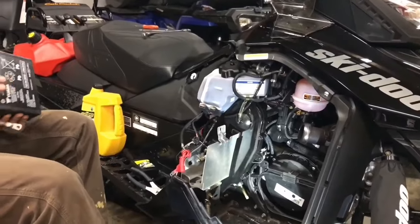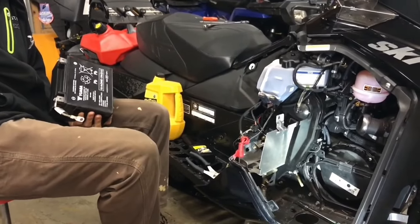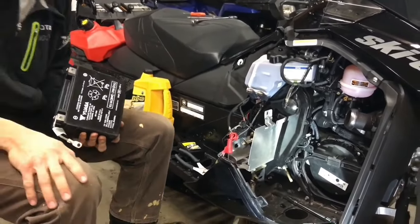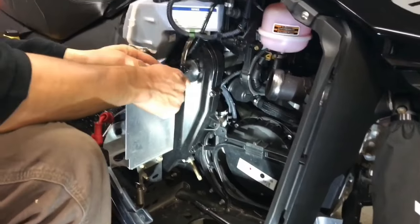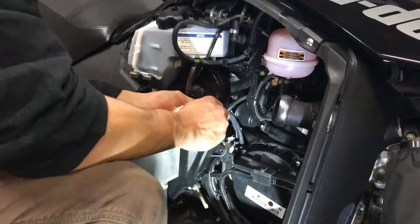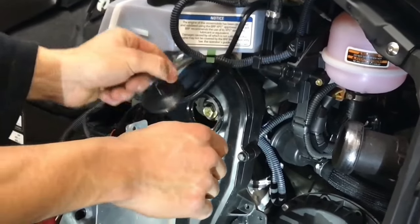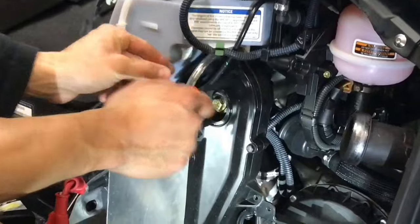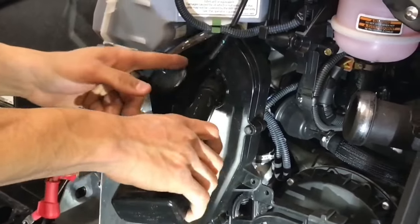Safely secure your battery. Make sure not to put it on cement — try to put it on cardboard or off the ground. Next step you're gonna want to do is take your plastic cap off. Once you have that done, you can see inside. This is where you're going to fill up your oil afterwards.